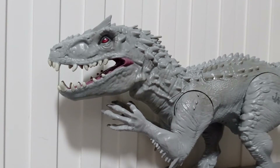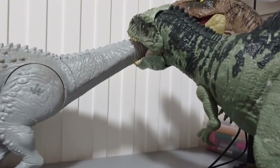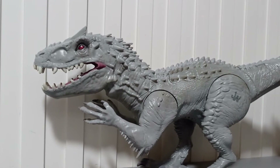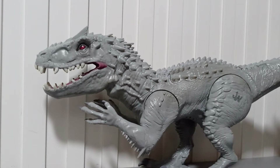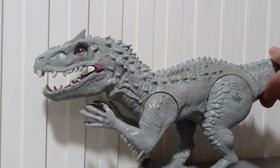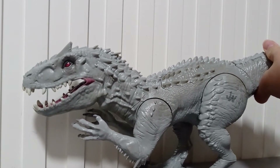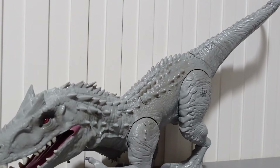Everyone may be wondering: how did you get this thing to stand? It's pretty simple — some weight. Enough of these Hasbro vs. Mattel jokes. Let's actually put its stability to the test. Let's remove both of these things. Ready? 3, 2, 1... It doesn't really stand that well. Stands like shit.